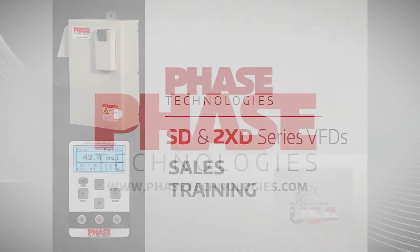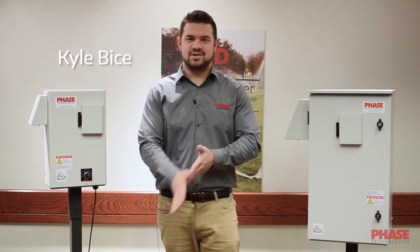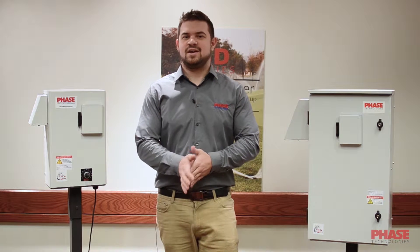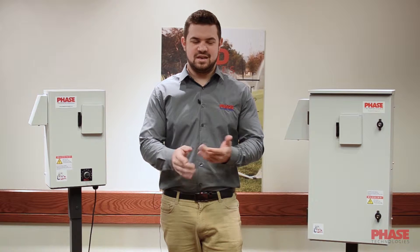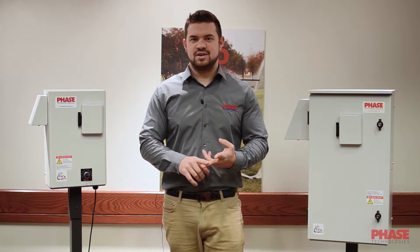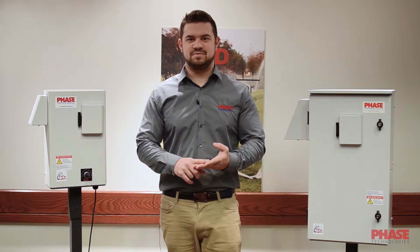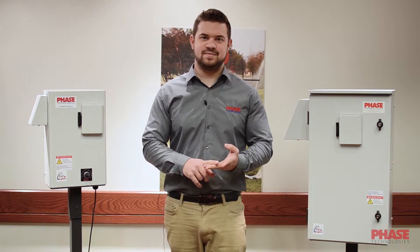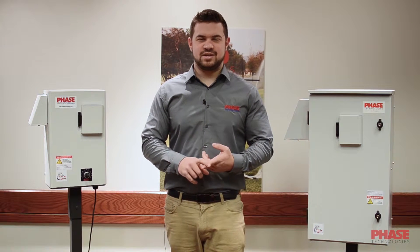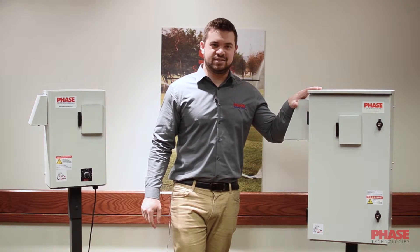Phase Technologies. I'm Kyle with Phase Technologies. If you haven't heard of our company before, we manufacture phase converters and VFDs. The Phase Perfect is a solid-state phase converter, and our VFD lines are phase converting and low harmonic from 2 to 200 horsepower. Everything is made here in Rapid City, South Dakota in the USA. Today I'm here to talk to you about the SD Series and the 2XD Series that's within the SD Series line.